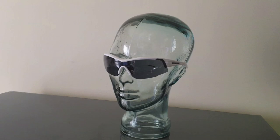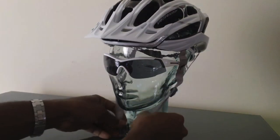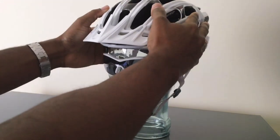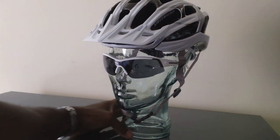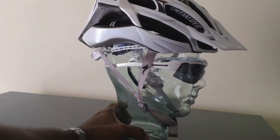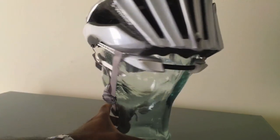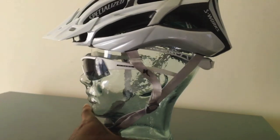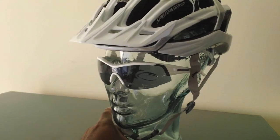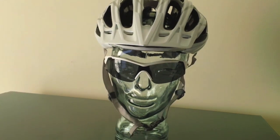The next one I'm going to look at is the Specialized S-Works Pro Carbon model. I'm going to take this one and place it on the test head. I left the visor on this one so you can get the feel of how that looks too. As we can see how this fits on the head, once again it's not really a mushroom effect of the helmet on the head.